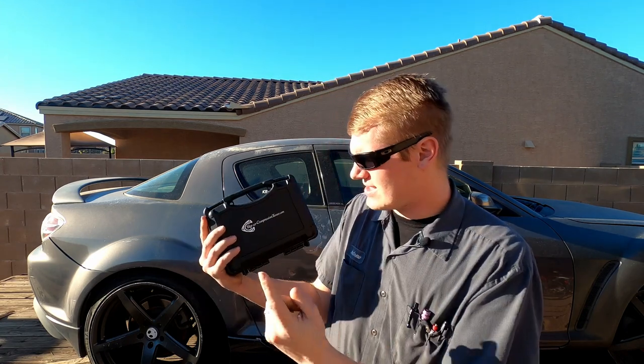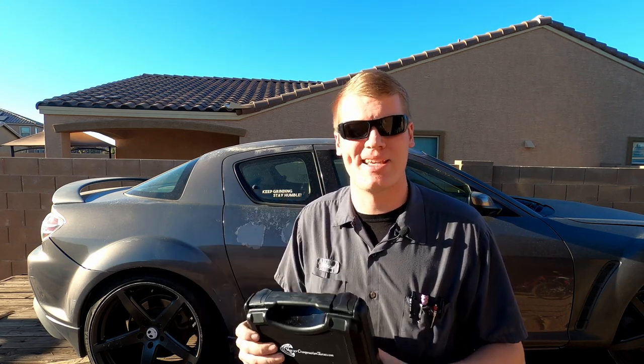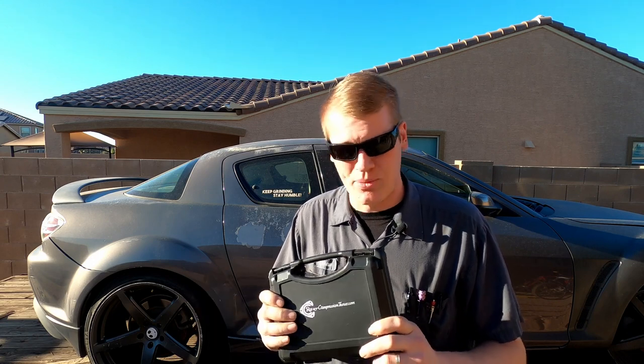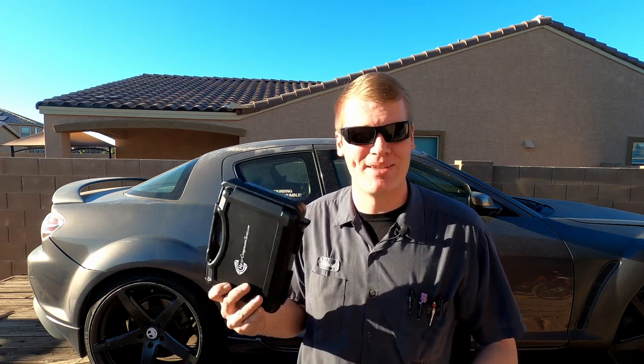This is the kit we're using today, from rotarycompressiontester.com — a fabulous tool, or so I'm told, and we're going to find out today how well it actually works. These run about $343 to $350 depending on if you find them on sale. I found a gentleman in an RX-8 owners group who had one and loaned it to me, so a huge shout-out to Sean — this video would not have been possible without your help.